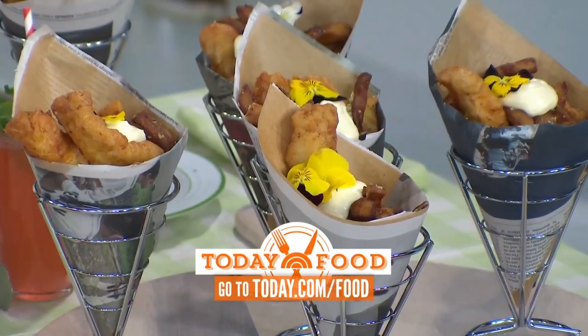Erin, thank you. For recipes and pre-orders of Big Heart, Little Stove, go to today.com.